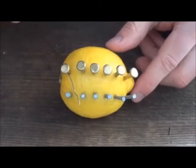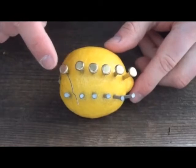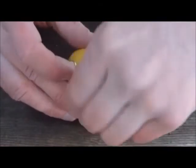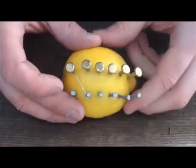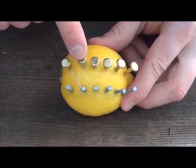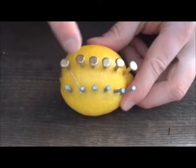Now we are going to take some wire and connect the first copper clip to the second zinc nail, just like that, and then we are going to connect the second copper clip to the third nail, and so on.